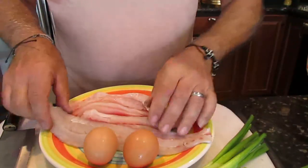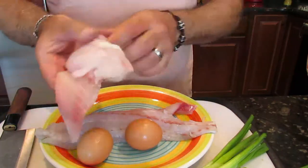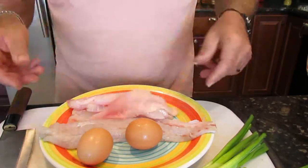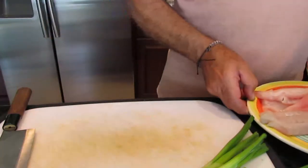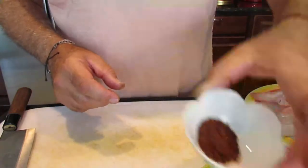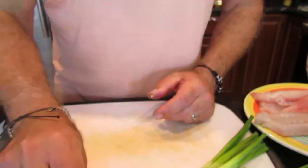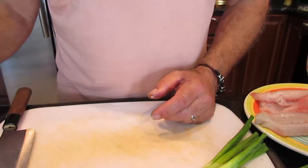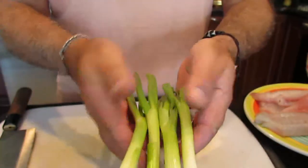Alright guys, here we have our fish — sea trout and shipset — all cleaned, washed, and boneless. We took all the bones out. We're going to use two egg whites — we're not using egg yolk. I'm going to use one tablespoon red crushed pepper, same amount of salt and black pepper, fresh dill, parsley, olive oil, shredded parmesan cheese, and about four little scallions.